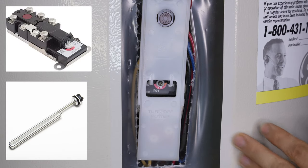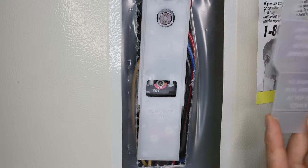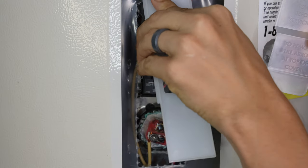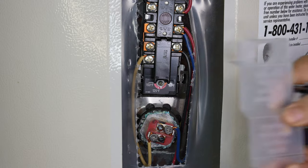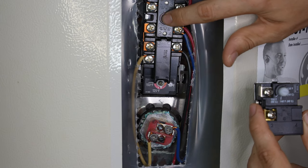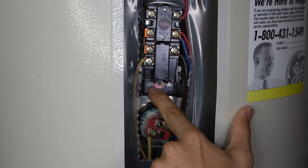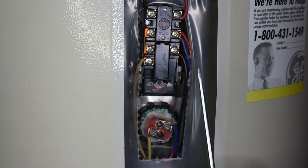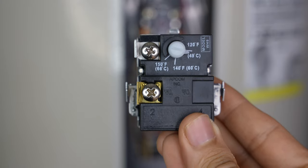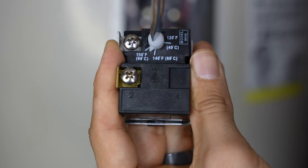Here we have the upper thermostat and the upper element, behind this little plastic guard. My thermostat looks a little different because the upper thermostat will often have a high limit switch — a resettable switch — which I talk about in more detail in my previous video. Right over here is where you adjust the temperature, usually with a flat head screwdriver. Every water heater will have slightly different thermostats, but they should all look pretty similar, with temperatures and a little knob to adjust.